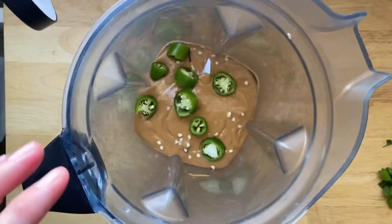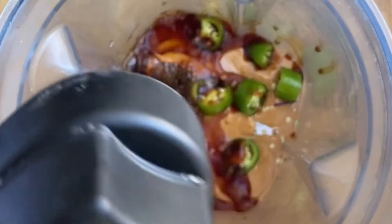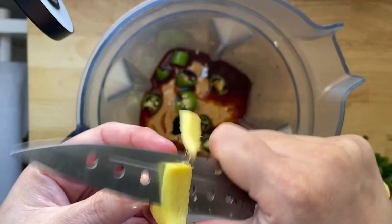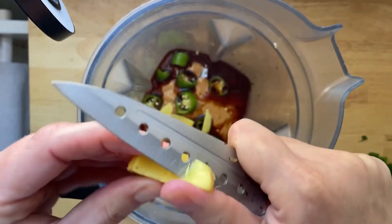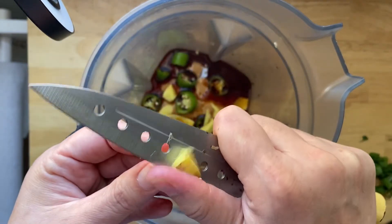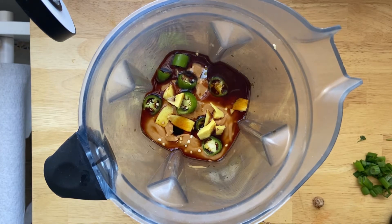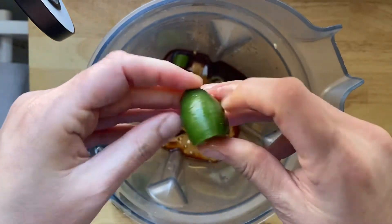Then we're going to pour in half a cup of low sodium soy sauce. I like to use low sodium — it controls the saltiness factor a little bit better. I've got some fresh ginger here about the size of my thumb. You can start out light and add more as you taste it — it's kind of a guideline for how this recipe works. You don't have to go exact by any means; make it how you like it. I'm also going to add in the juice of one whole lime before we start blending, and then we're going to tweak things as we go with flavors.